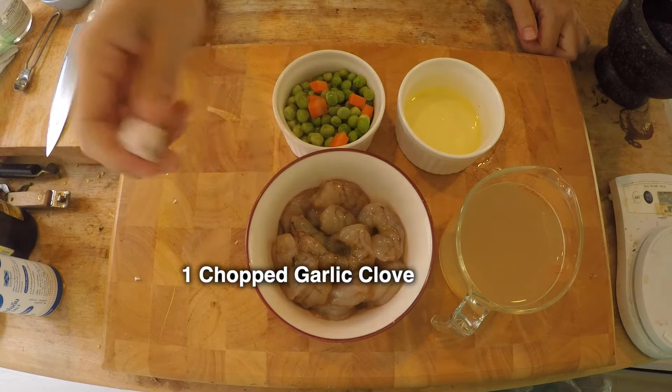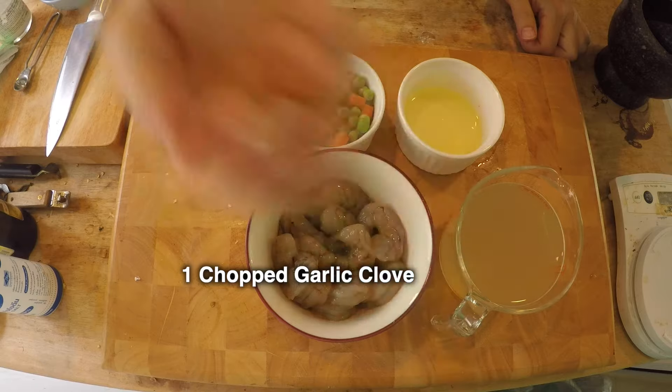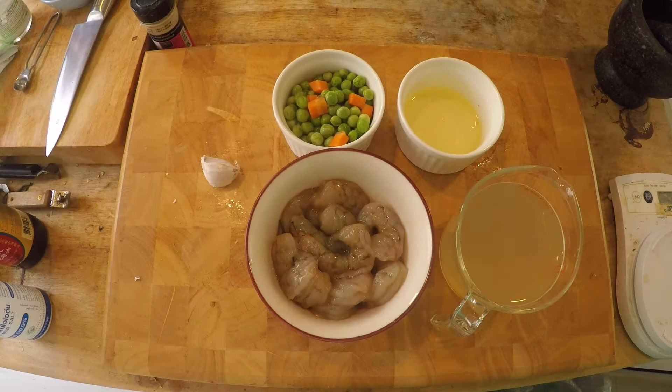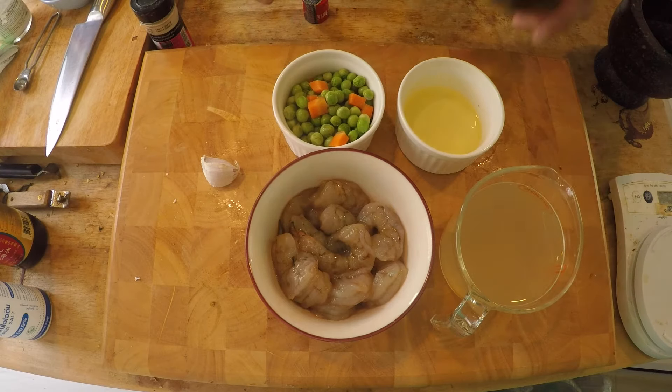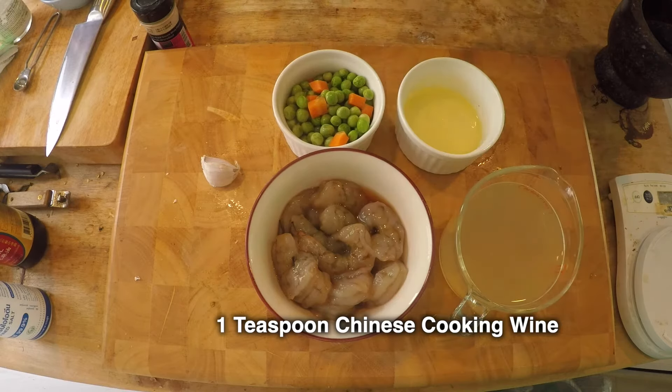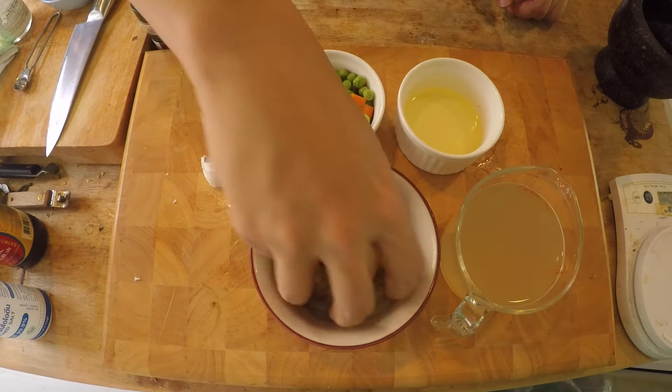And then just some seasoning ingredients — this is one whole garlic clove, plus we'll just need a little bit of salt. Now I'm going to finish seasoning up my shrimp. I'm just going to add a teaspoon of Shaoxing cooking wine and just mix it up.